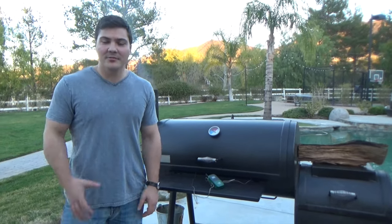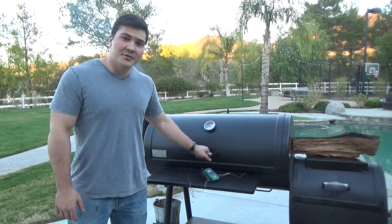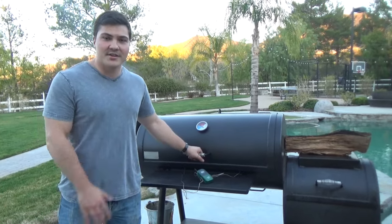Hi guys. Welcome to Mad Scientist BBQ. I'm Jeremy Yoder and today I'm going to do a review of my Old Country BBQ Pits Brazos Offset Smoker.